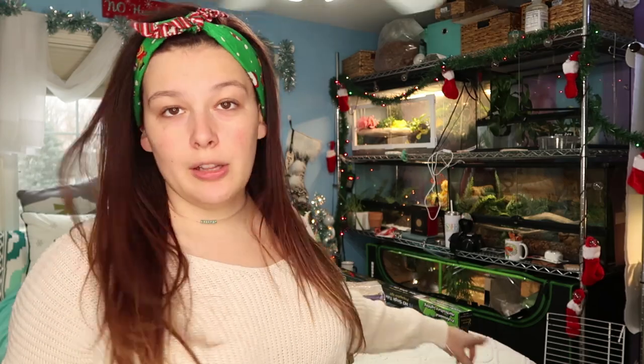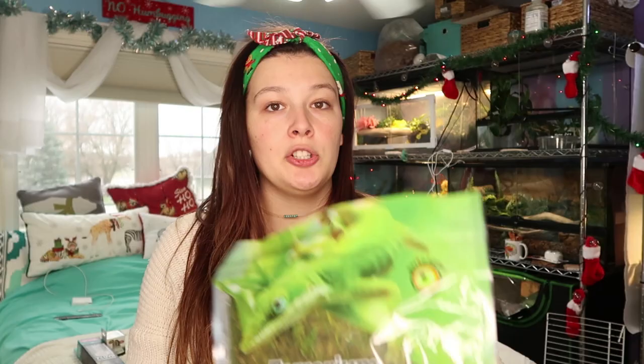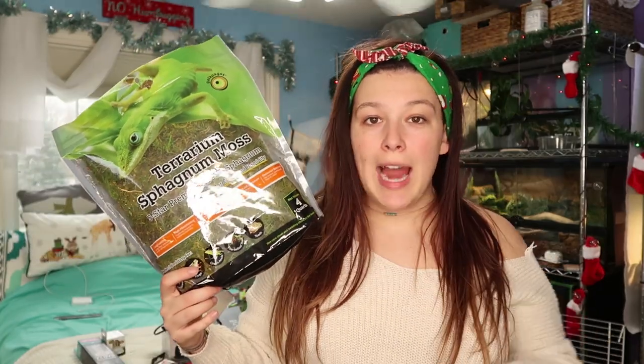I do have a Custom Reptile Habitats background in Zero's enclosure — my milk snake — and I love it, so I definitely wanted more. I bought one from Custom Reptile Habitats for Calypso. It's a nice gray, rocky background, and then I want to take green moss and silicone it into the cracks so it's kind of like rock in the rainforest. Do you guys see my vision? I'm very excited for it.